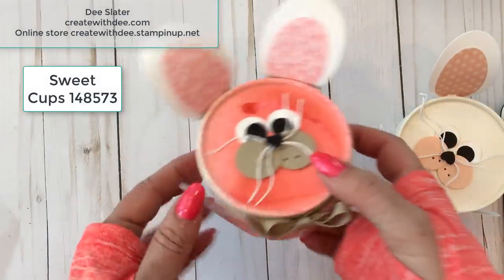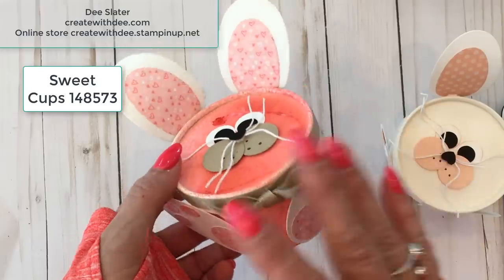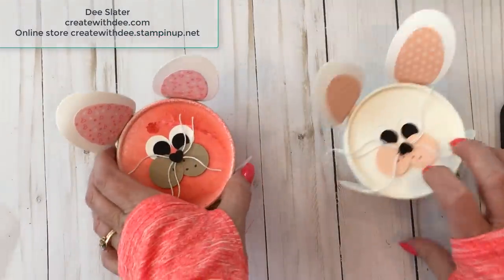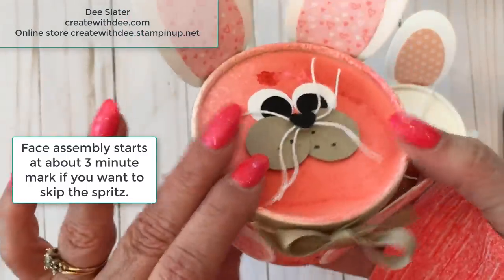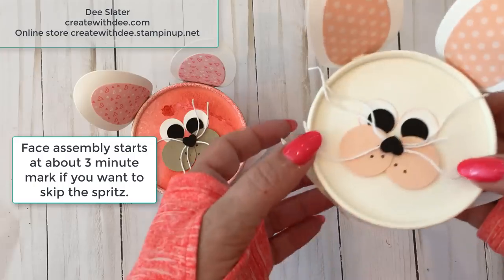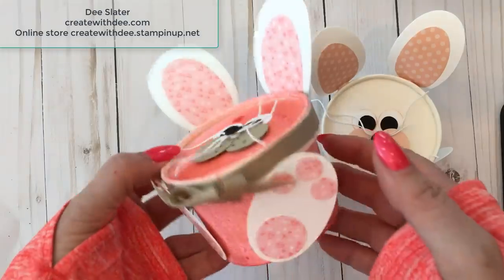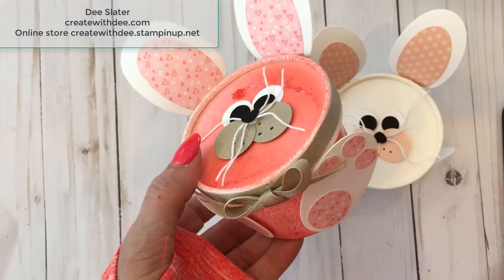I'm going to show in this video how to apply color to the container. Now these are food safe containers and they have a little waxy residue. You can see the shine on it, so it's a little waxy, but it can take color. I'm going to use the spritzer tool as well as the re-inkers to apply whatever color I want on it. Please note that you can skip the spritzing part and go straight to the punch art, but I think that's what's really going to add value and versatility to our sweet cups.